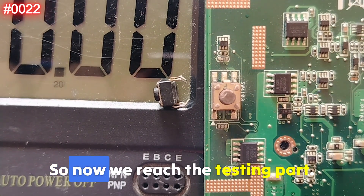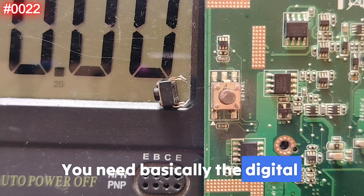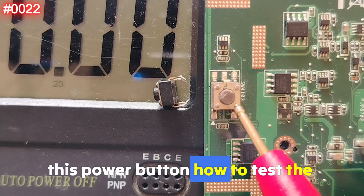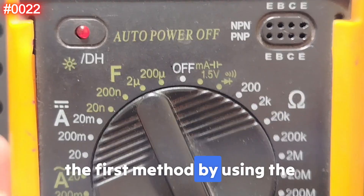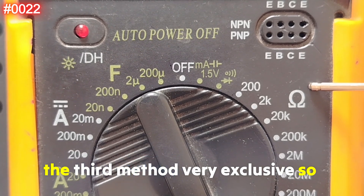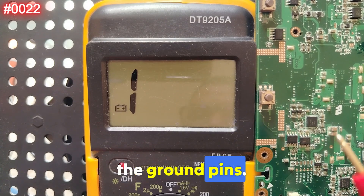Now we reach the testing part. The tools you need are a digital multimeter with continuity or resistance mode. There are two methods: the first uses continuity mode, the second uses resistance mode. As a bonus I'll also give you a third, exclusive method. Let's set the multimeter to the continuity option.